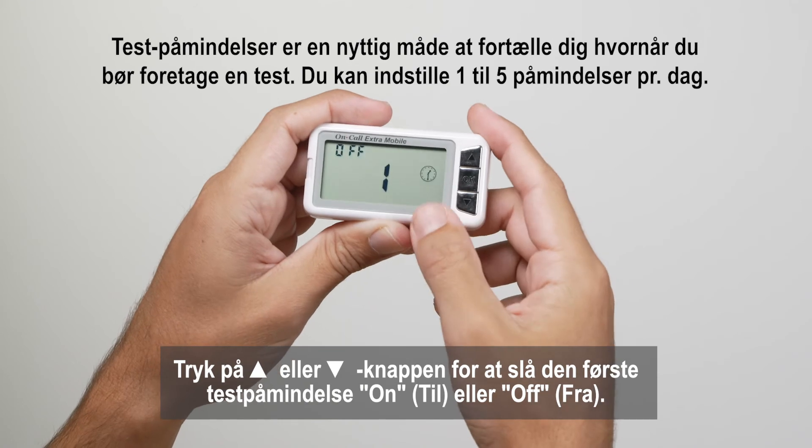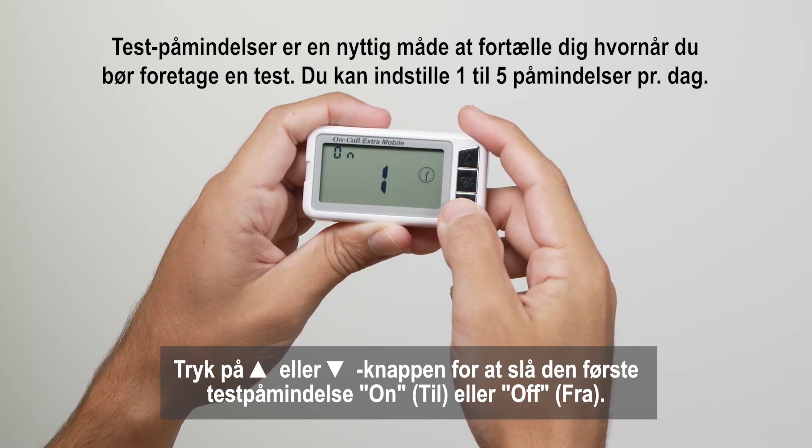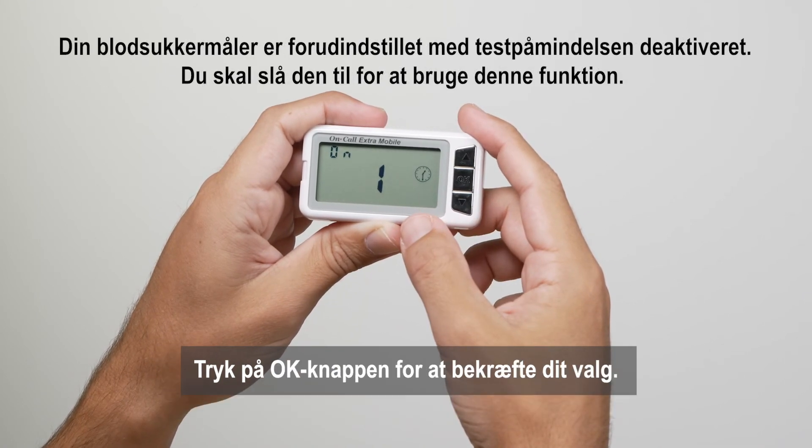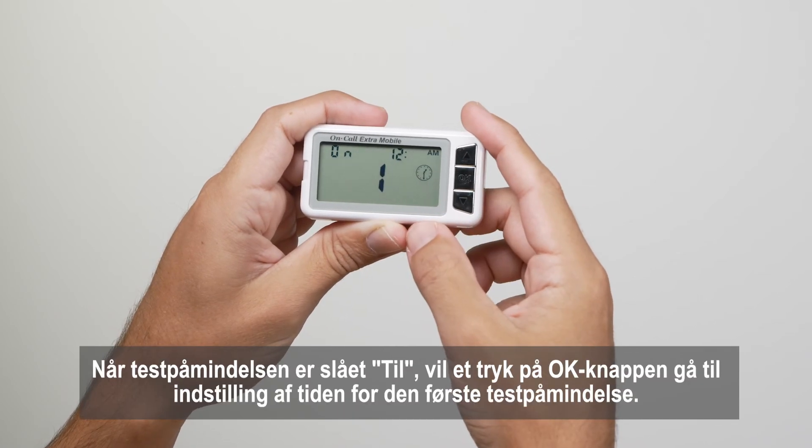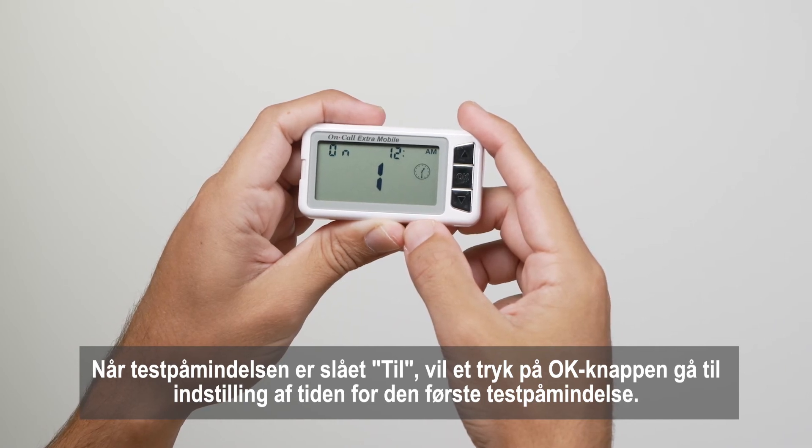Press the up arrow or down arrow button to turn the first test reminder on or off. Press the OK button to confirm your selection. When the test reminder is on, pressing the OK button will go to the setup of the time for the first test reminder.